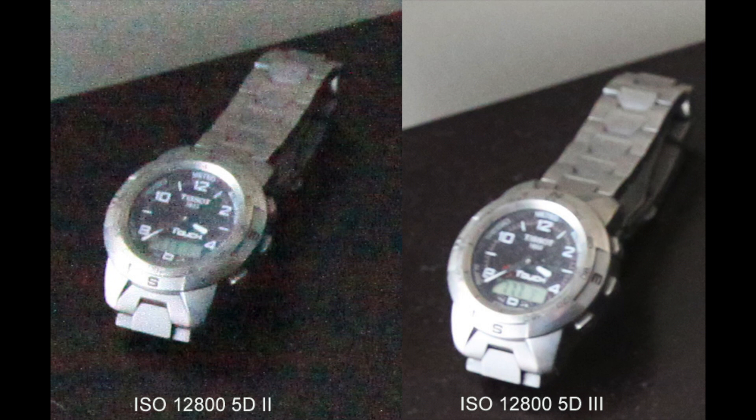Next up is the low-light performance improvements. Looking at two photographs taken with the same lens and the same amount of light — these are full-size one-to-one crops — you can see the 5D II on the left at its maximum ISO of 12,800 is a lot grainier, whereas the improved performance of the Mark III on the right is obvious. The Mark III not only performs better at 12,800 but can actually go all the way up to 25,600 ISO, though it looks pretty grim at that point.